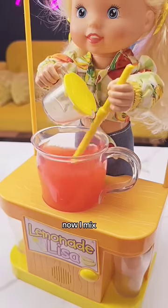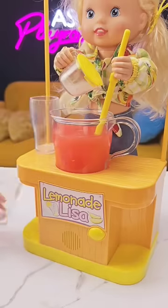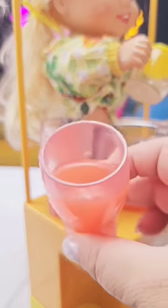Now I'll mix. All done. Pour some. Let's do it again, I'll mix. There we go. Let's do it again.